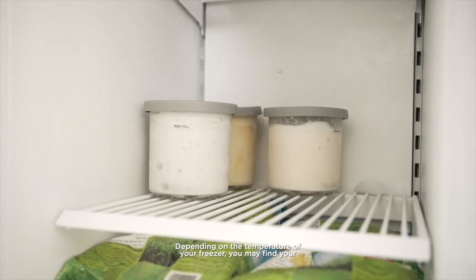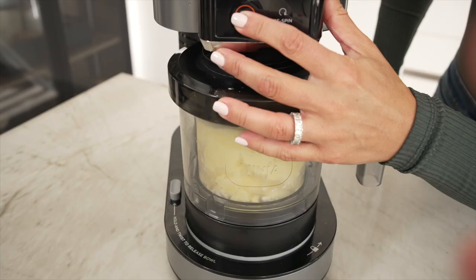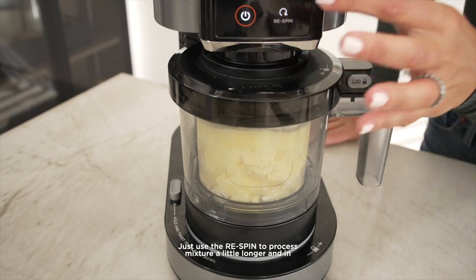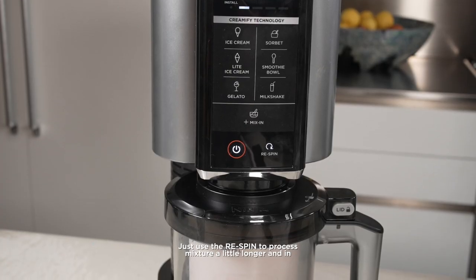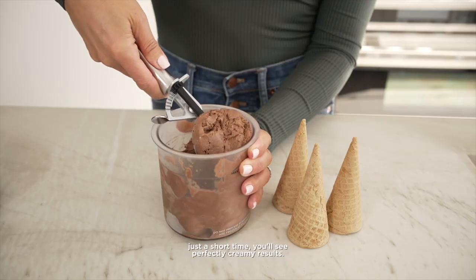Depending on the temperature of your freezer, you may find your ice cream can appear a little crumbly or powdery. If this occurs, don't freak out — just use the re-spin to process the mixture a little longer. And in just a short time, you'll see perfectly creamy results.